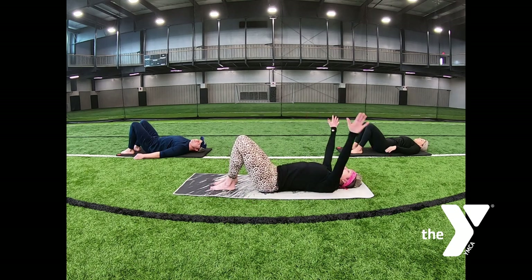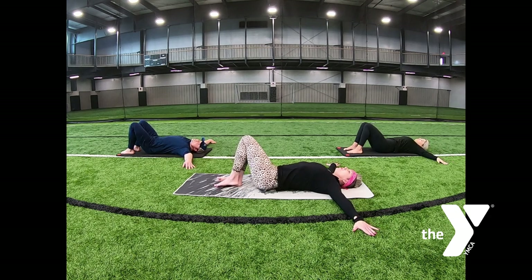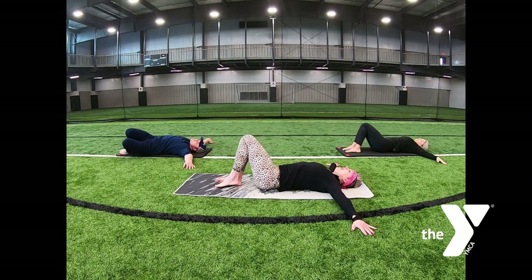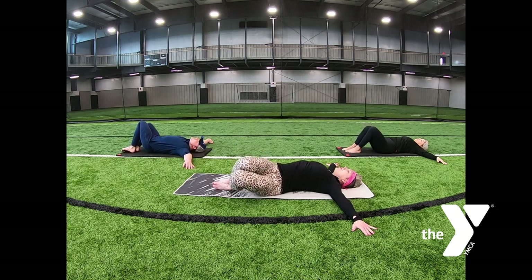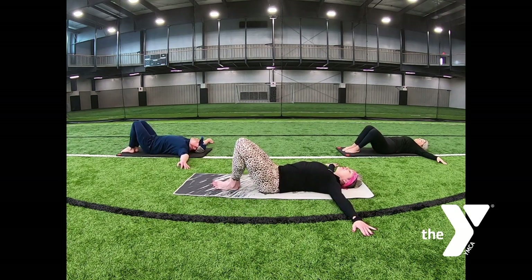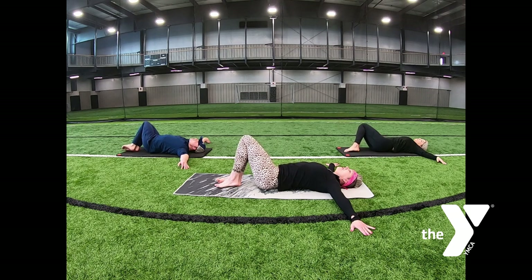Bring your arms straight up from your shoulders, palms are down. Alternating knee drops — drop your knees to one side of your mat, pull your legs back to your midline. Continue alternating knee drops, moving at your own pace. You can stay as little or as long as you would like on each side.